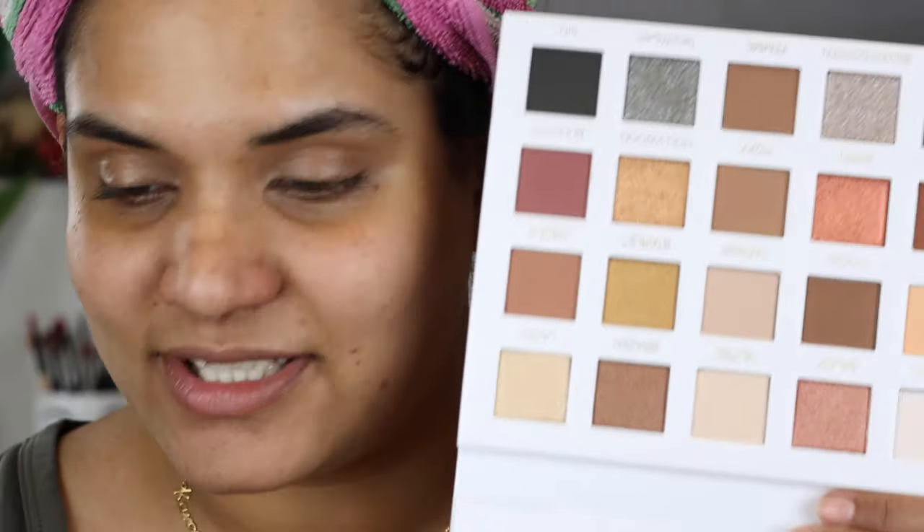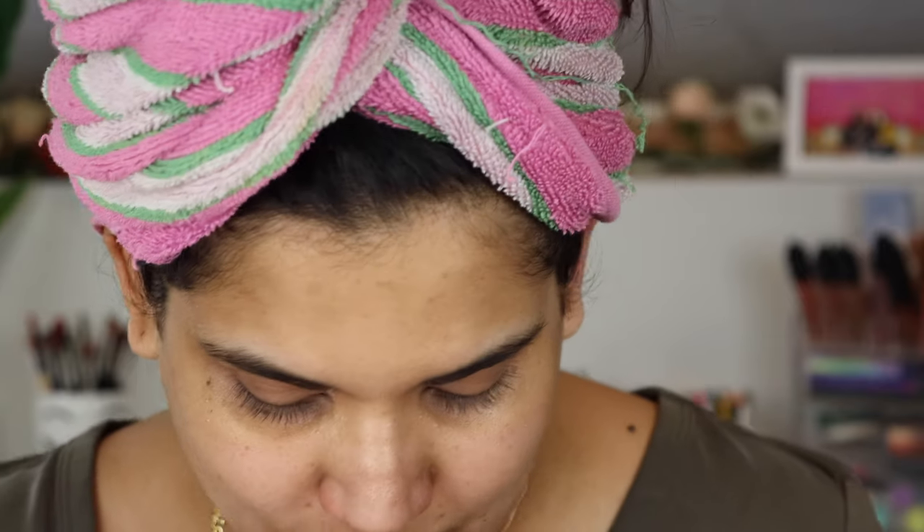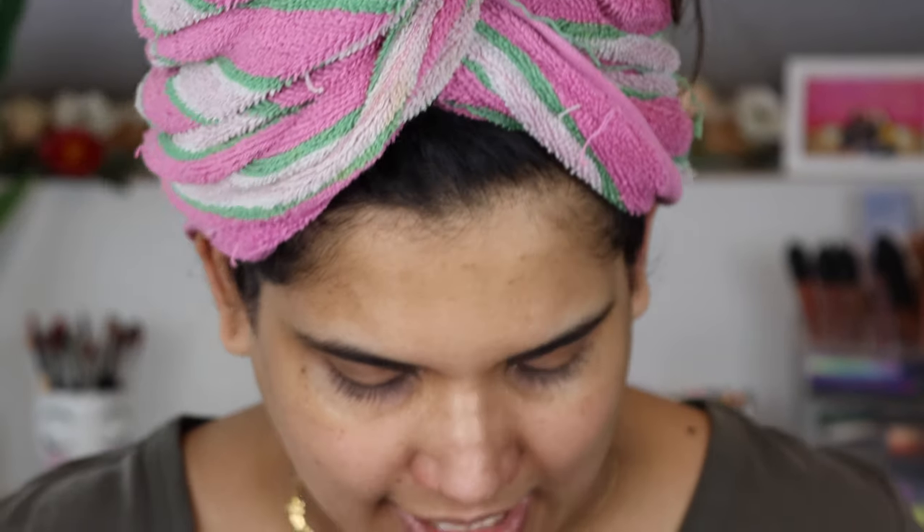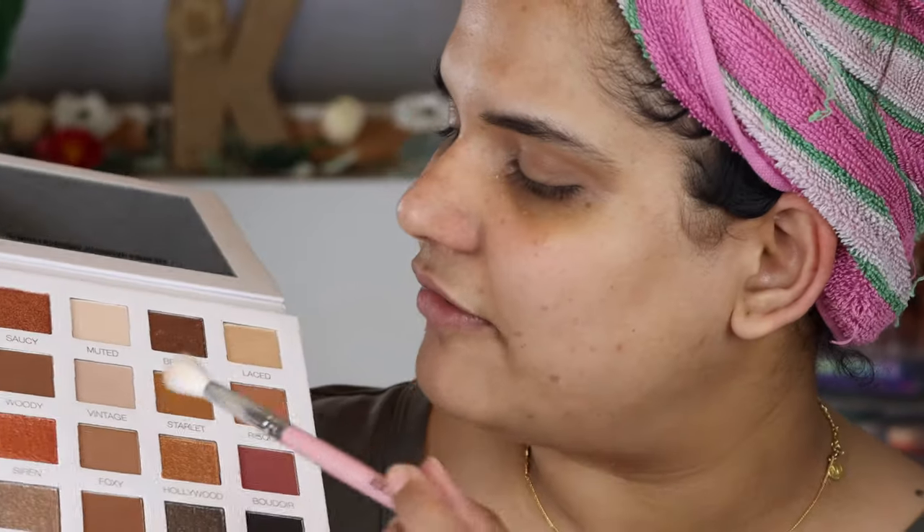So anyway, without further blabbering, let's get into it. I'm so excited — I have been putting off filming this palette video because I got lazy last weekend. These shimmers look so beautiful. I'm just gonna grab this big fluffy AOA E127 brush and go into this shade.